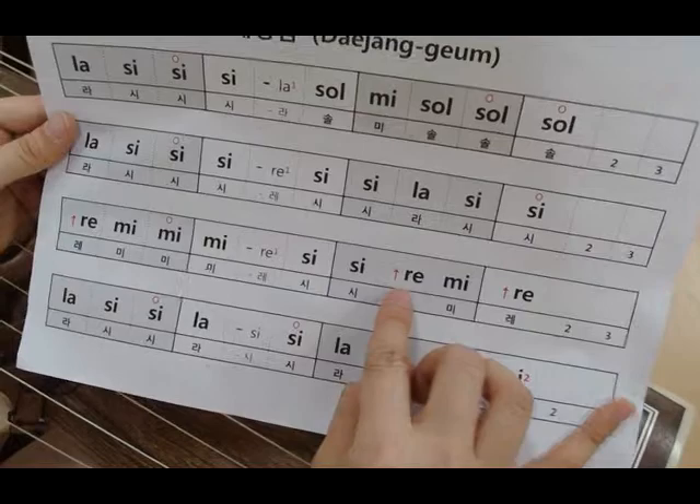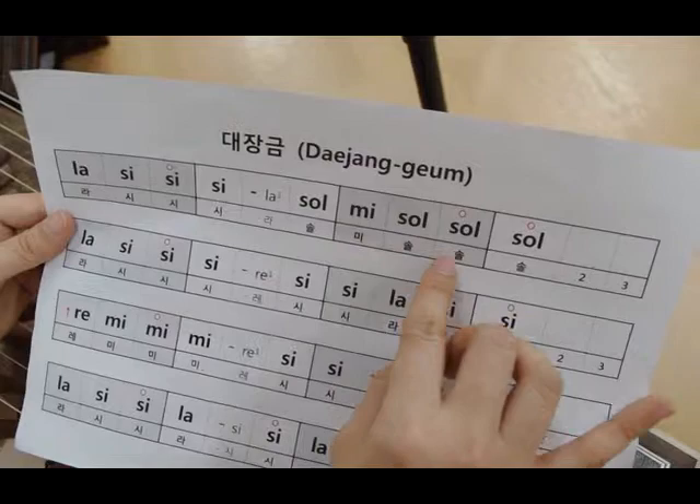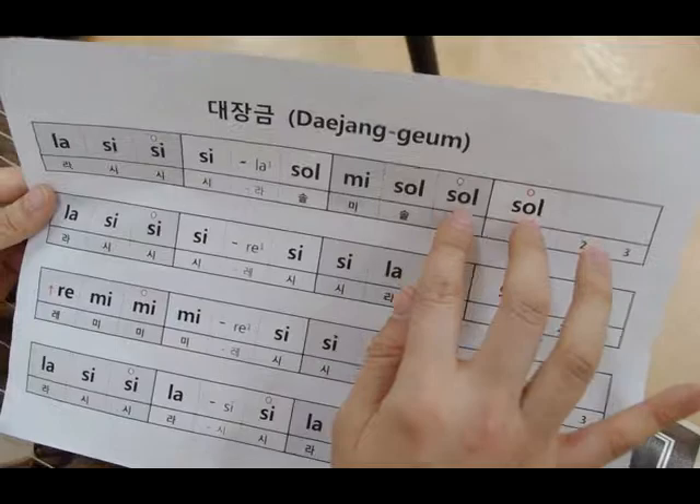And also, this one means you're playing in the high section. 솔 appears three times and then two flicking — it means we are double flicking this 솔.